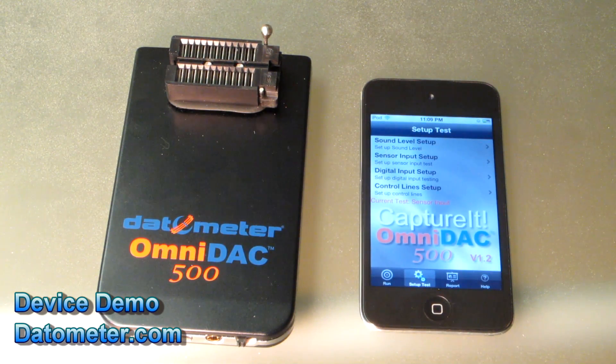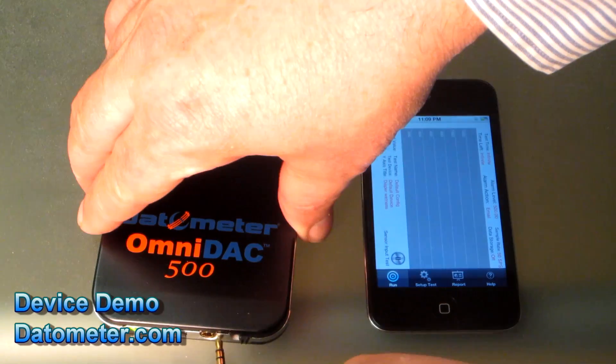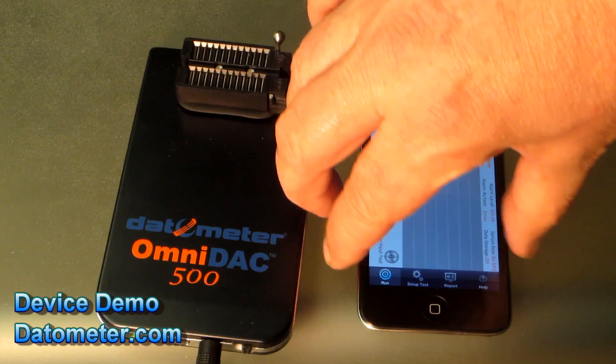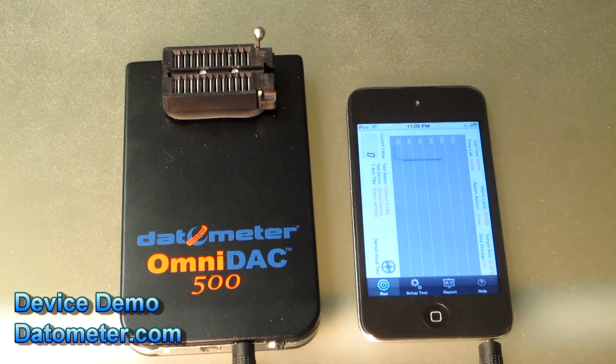To connect the OmniDAC 500, simply power it on and plug it into the audio jack of the iPod Touch.